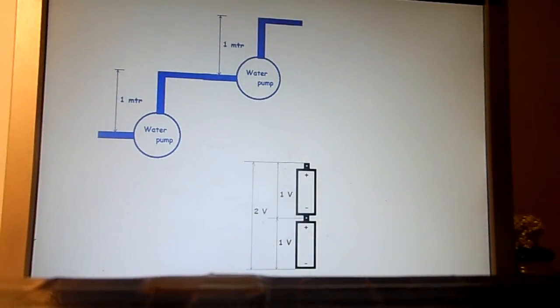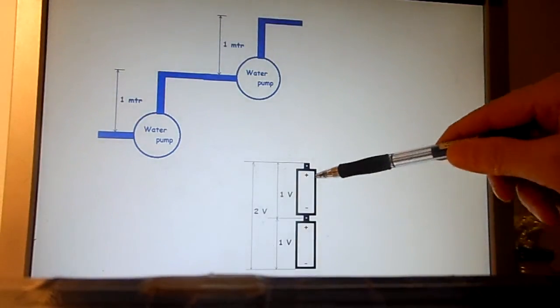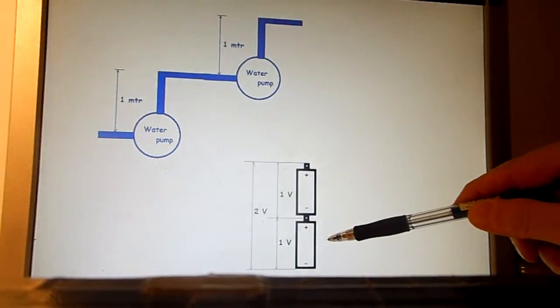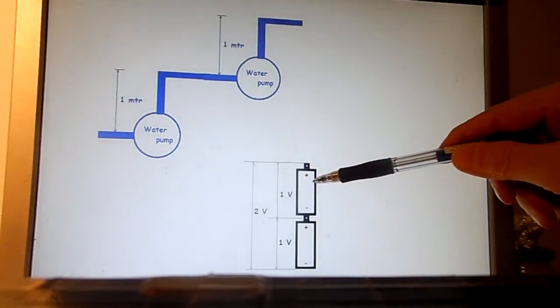Just adding. Now, a battery is a kind of electron pump. If you place, for example, two batteries of one volt in series, then one battery pumps the electrons one volt higher, and the other one again one volt higher. The total voltage difference becomes two volts.